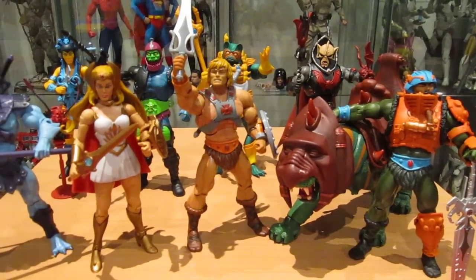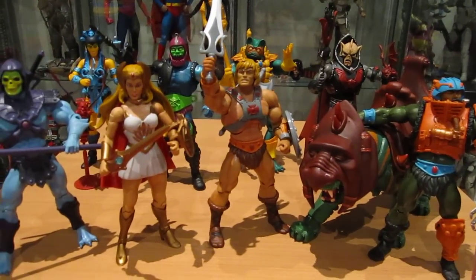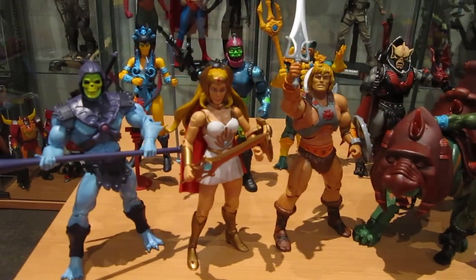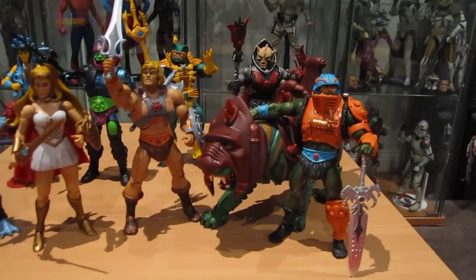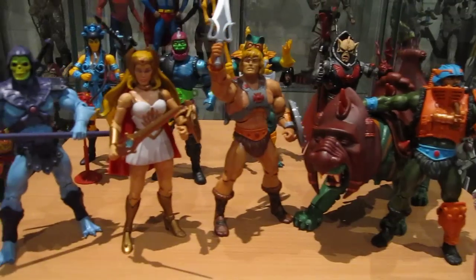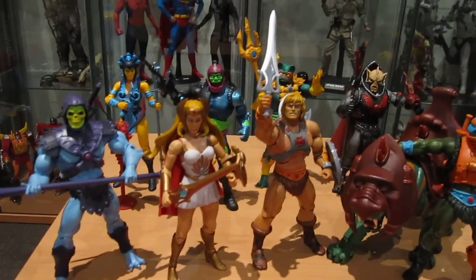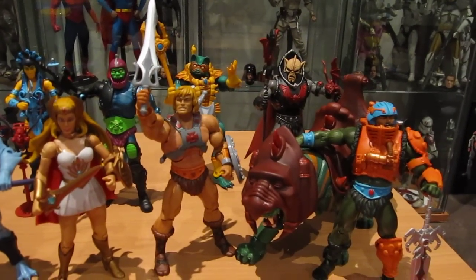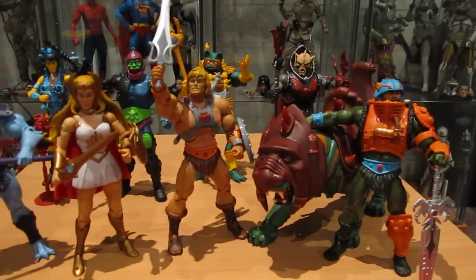Hey everyone, it's Kai from Cool Collectibles. Just wanted to give you guys a quick look at my first ever order of Masters of the Universe Classics figures. I'm really kicking myself for sitting on the fence for so long on these figures because once I got them in hand, all I gotta say is they are freaking awesome. I should never have waited so long because now I'm missing a couple of the key characters from the first episode and they're asking some seriously crazy prices in the aftermarket on eBay.